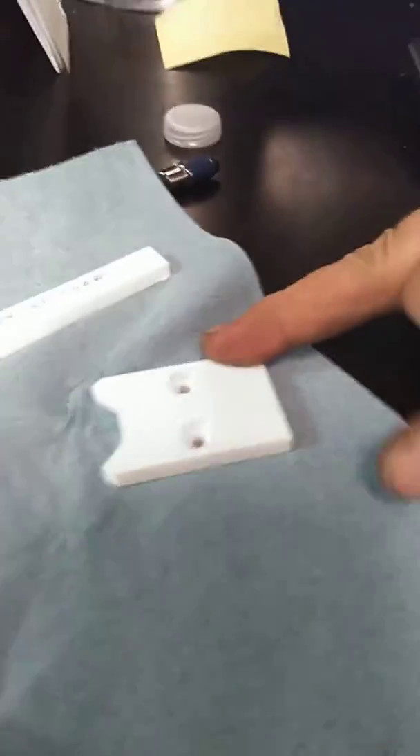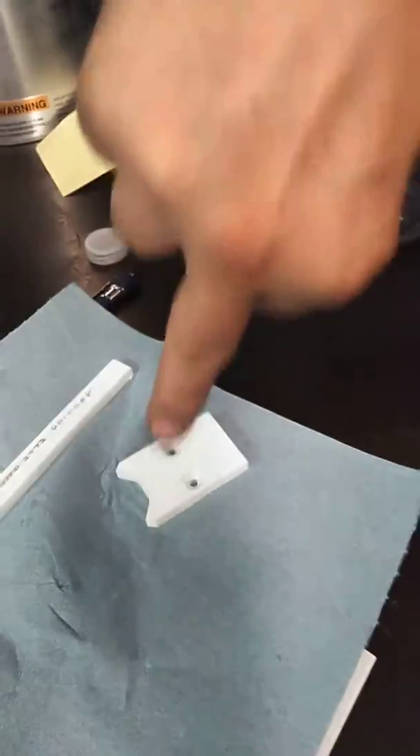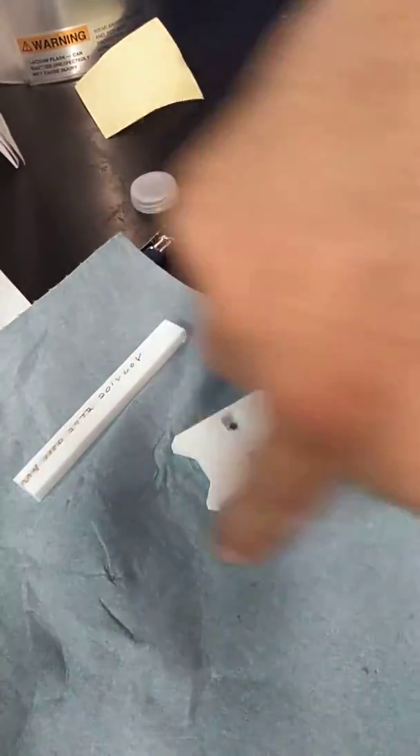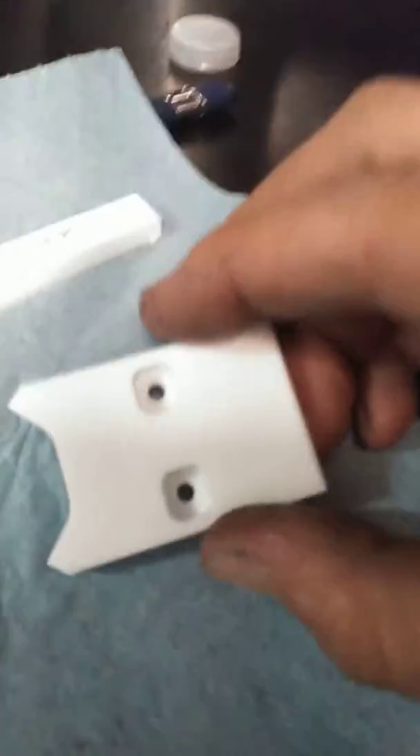The first thing you do is you put a hole in there, okay — you put a hole in there. And then you cut around, okay, and then you cut around here. And yeah, so that's pretty much all there is to it for cutting ceramic.